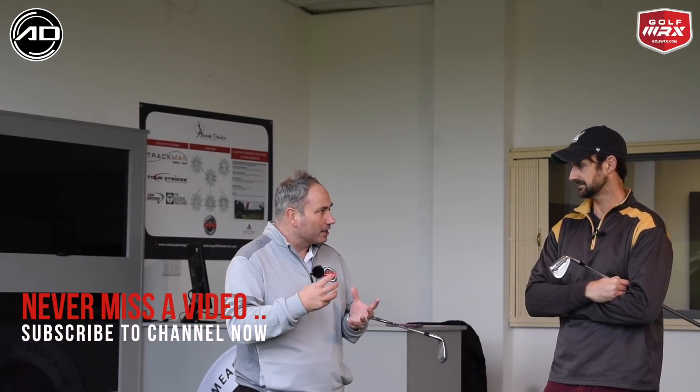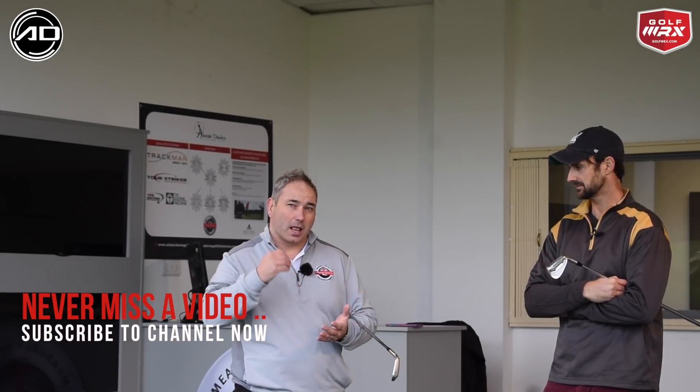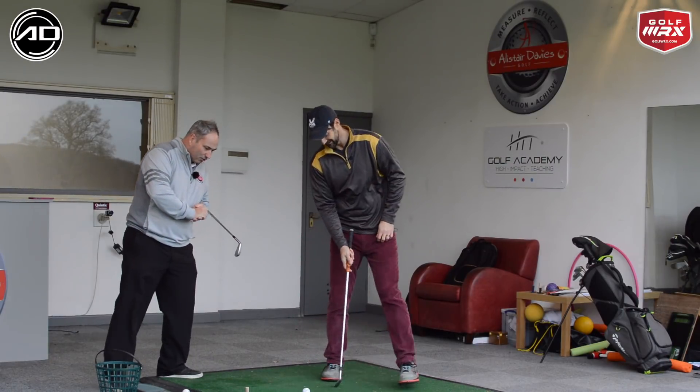Okay so the backswing. Alex, what we're going to talk about really is how we can prepare your knees and feet, and a little bit into your hips in the backswing, that allows you to work in your downswing more productively. So if you want to be in the right position, take your address position.